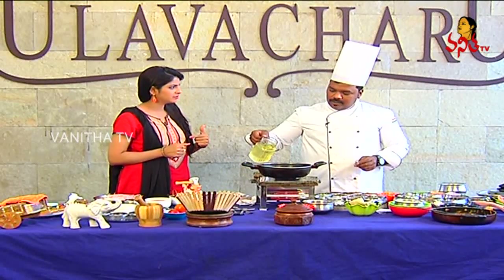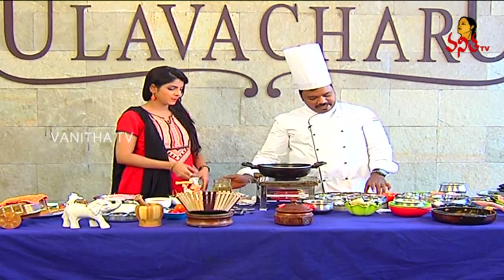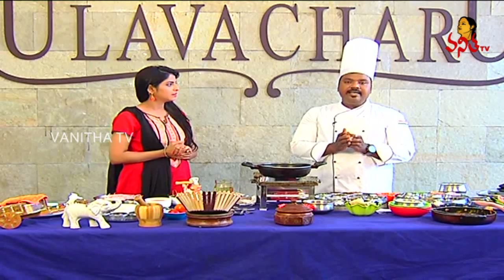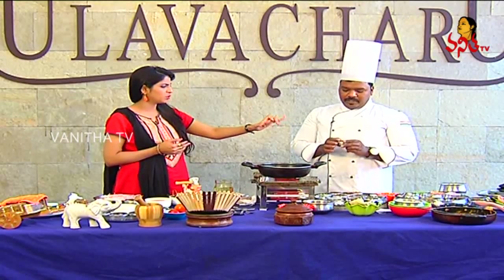Let's deep fry it. Let's boil the mutton. Let's add the masala. Let's boil it.